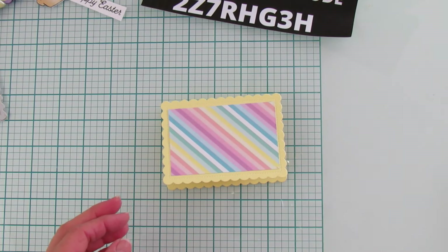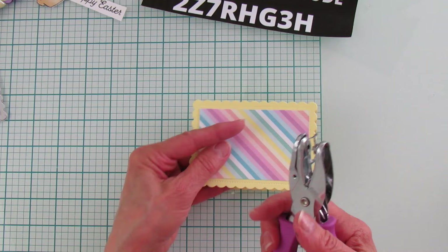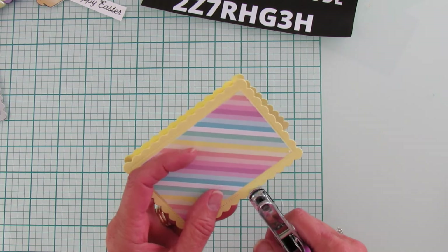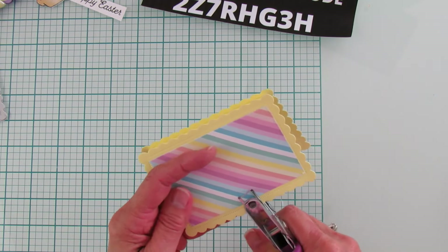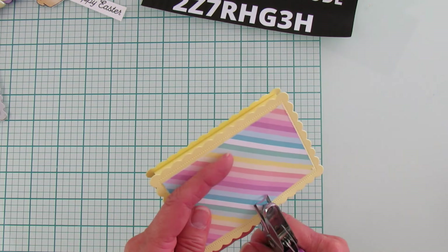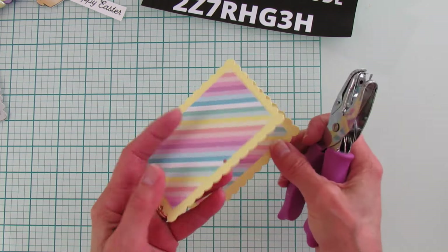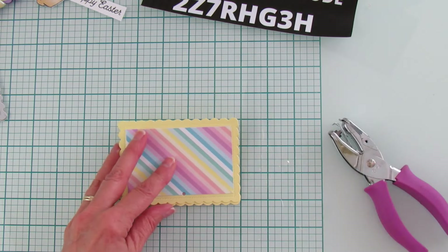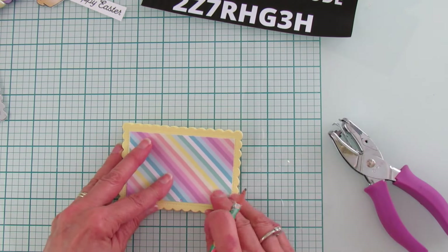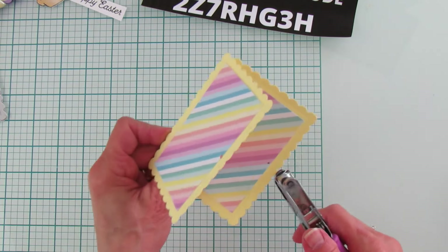Now I'm going to grab my little hole punch — I'm using the one-eighth-inch punch, which I have linked in the description below since Stampin' Up doesn't carry it anymore. I'm going to center it and go right above those little dots. I'll put a little dot so I get it just right, and then I know exactly where to punch the second hole.